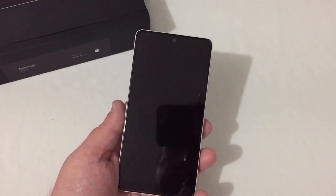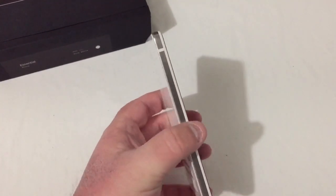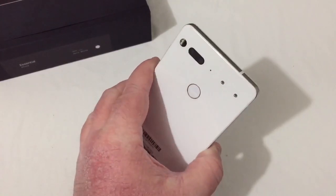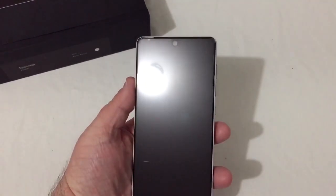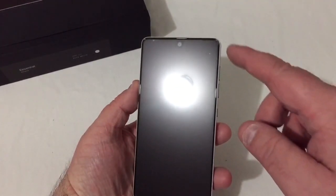Now in the hand, the phone looks and feels very nice — a very heavy, sturdy feel to it with the ceramic and titanium. On the front of course is your 5.7-inch display, with a little notch there for your camera cut-out.